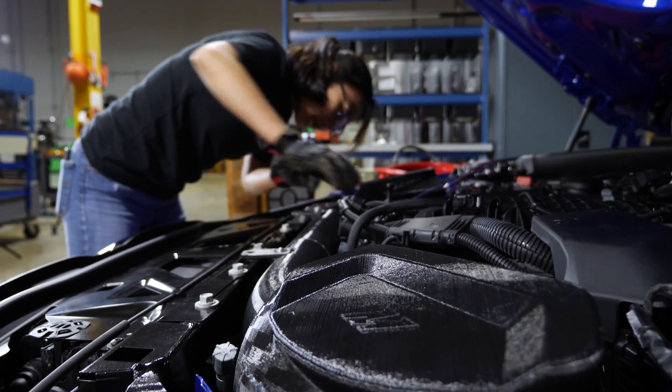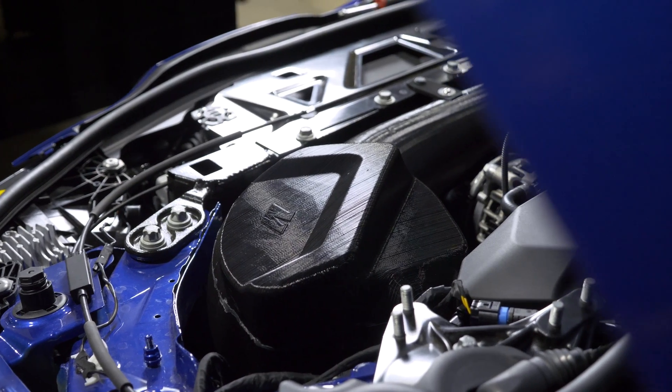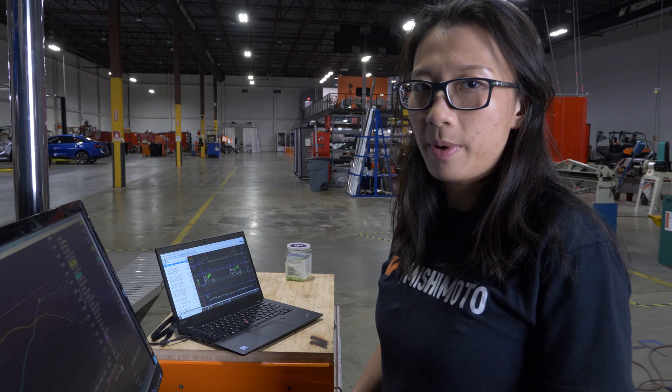Once the vehicle is tuned, this will allow you to take advantage of the extra airflow and potentially get more horsepower and torque.